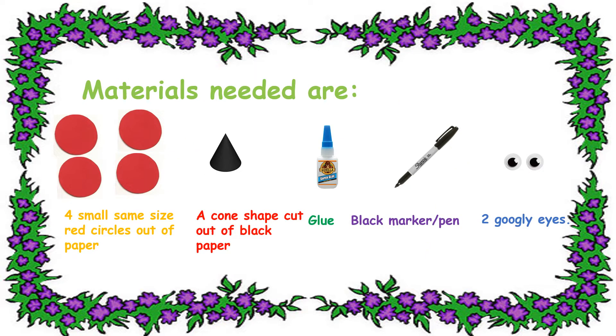Materials needed are: 4 small same-size red circles cut out of paper, a cord-shaped cut out of black paper, glue, a black marker or pen, and 2 googly eyes.